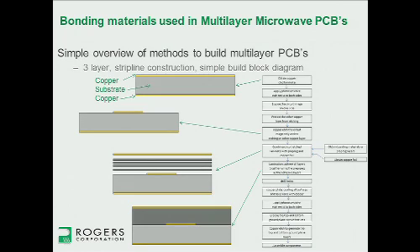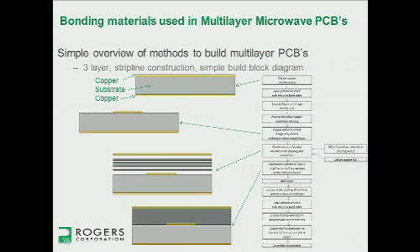To build a three-layer stripline circuit — this is a very simple flow diagram and a pictorial form. You start off with a copper clad laminate, which is the copper substrate. The fabricator will etch the circuit pattern on one layer, then apply bonding materials above that and also a copper foil, all laminated together. The lamination cycle takes this material under pressure, ramping up to a high enough temperature to get the bonding materials to become active, cross-link, and cure — and then you get the stripline circuit.